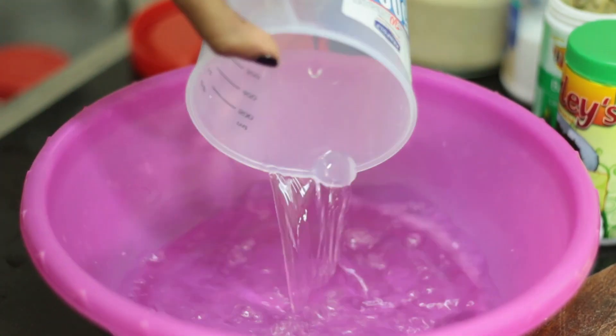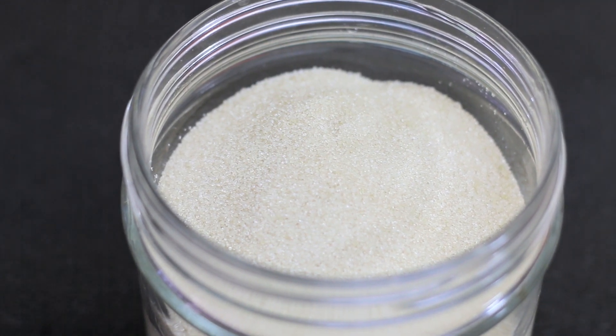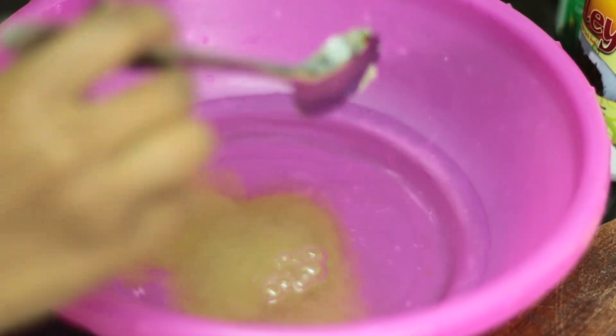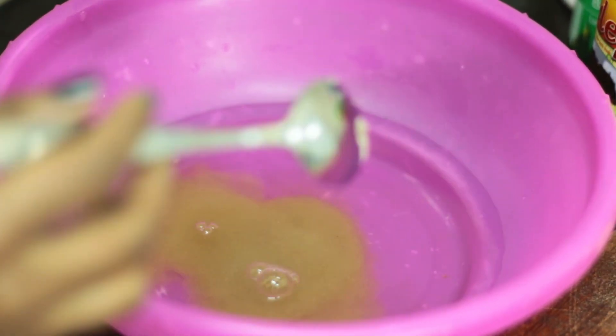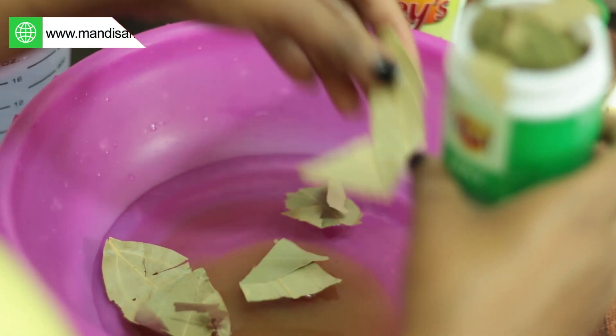And then we're going to move on to about two to three tablespoons of light brown sugar. I'm pretty sure there are a lot of you questioning what a brine is. Well, it's to soak your meat in saturated water that has salt as well. We're going to be adding three bay leaves, or even four.